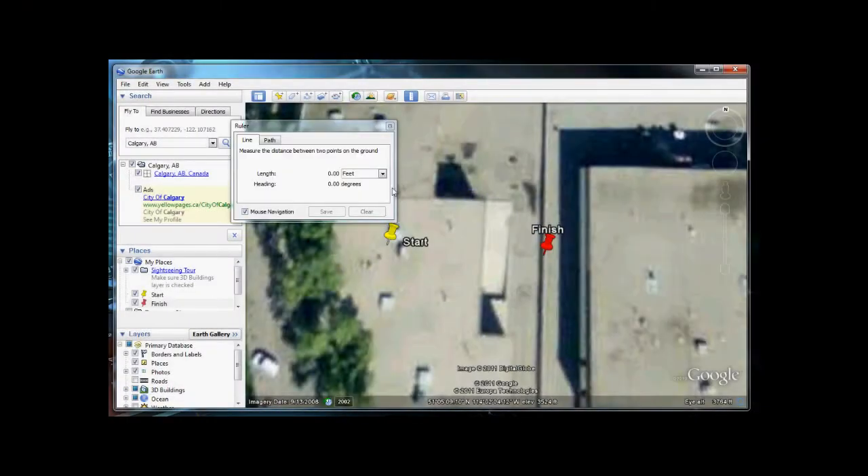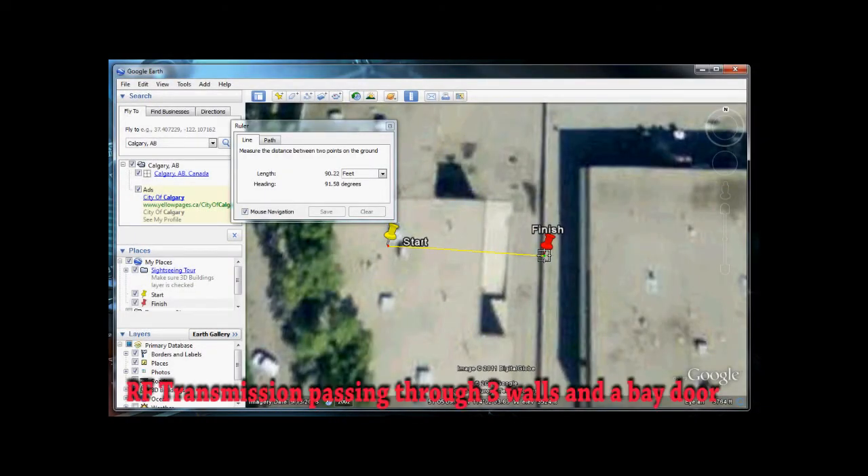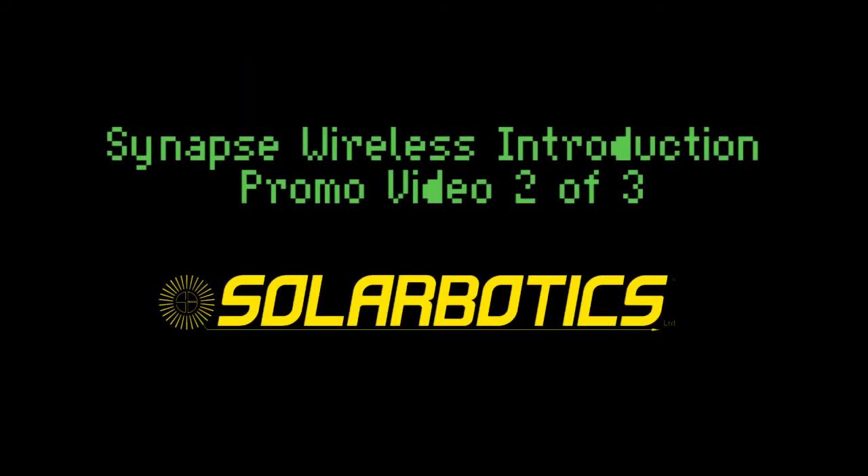So we're definitely seeing that the reliability of the programming is consistent — it's just getting the full-time data feed through that doesn't seem to be as consistent. Using Google Earth, we can visualize how far away we are programming the Freeduino. Looks to be about 90 feet. We'll see you next time. Bye.